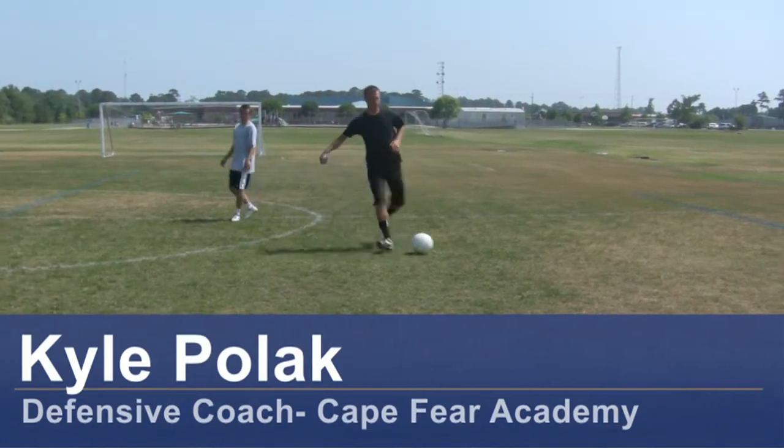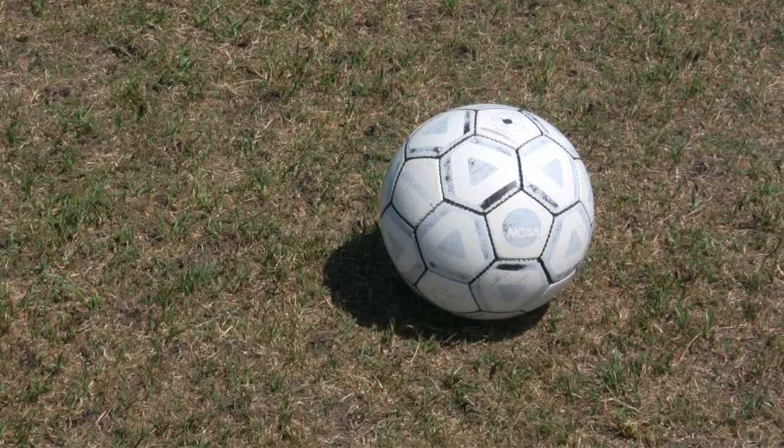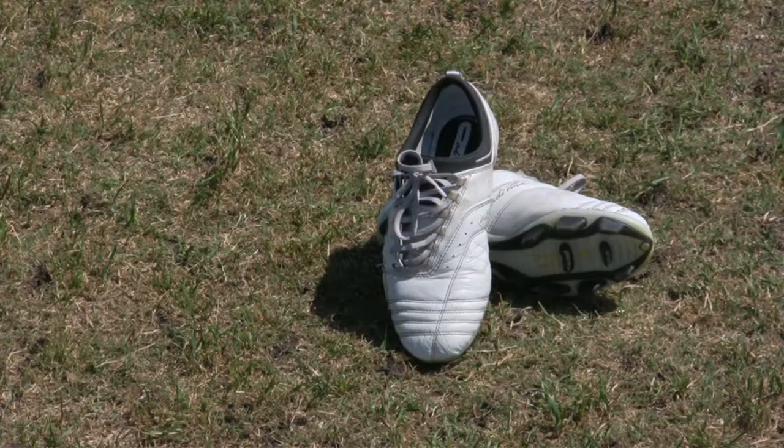Hi, my name is Kyle Pollock, a soccer coach from Wilmington, North Carolina. Today I'm going to demonstrate some defending techniques. For this clip, you will need a soccer ball, soccer cleats, and a soccer field.